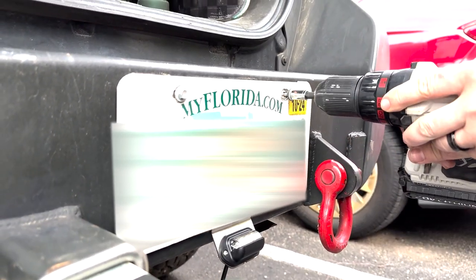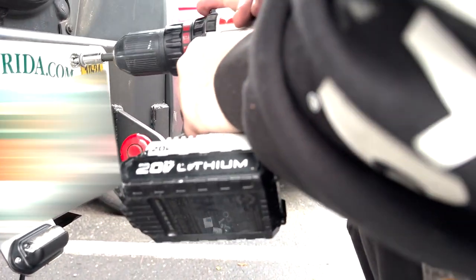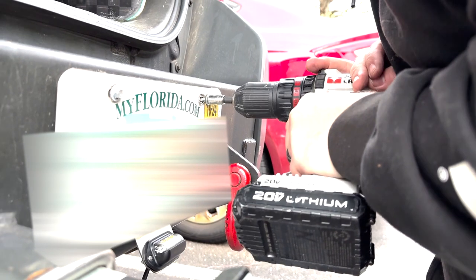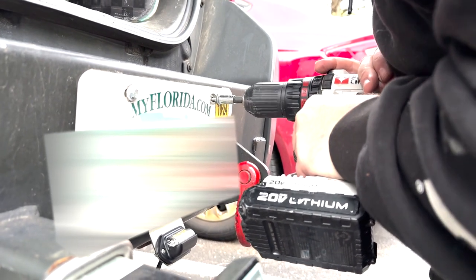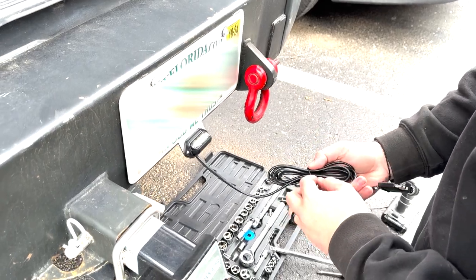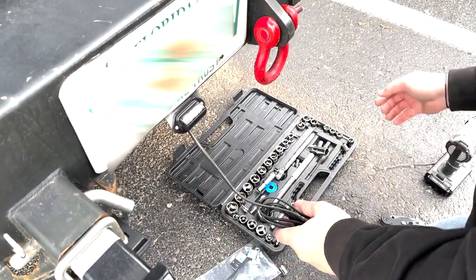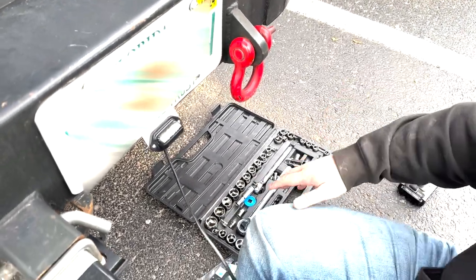I used self-tapping screws — you can pick those up at any hardware store. That's how I had the current license plate attached with no light, and I ended up reusing the screws because I needed to screw into the metal. Self-drilling screws are really easy for this DIY.